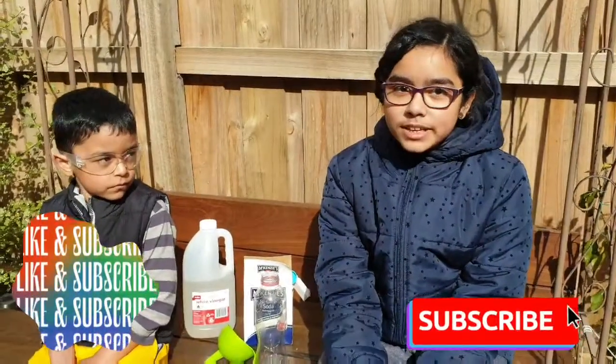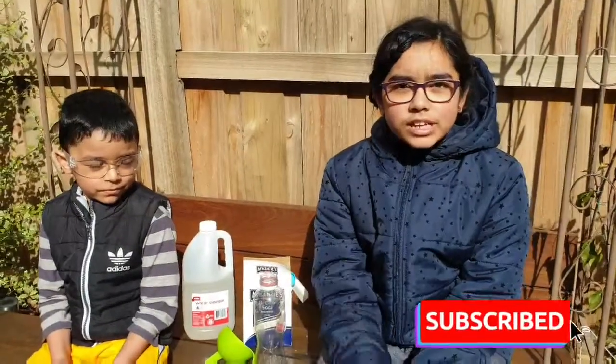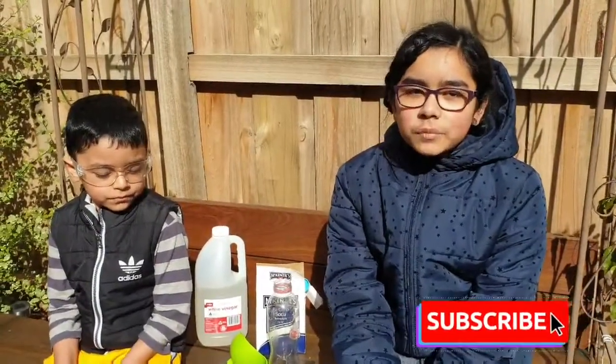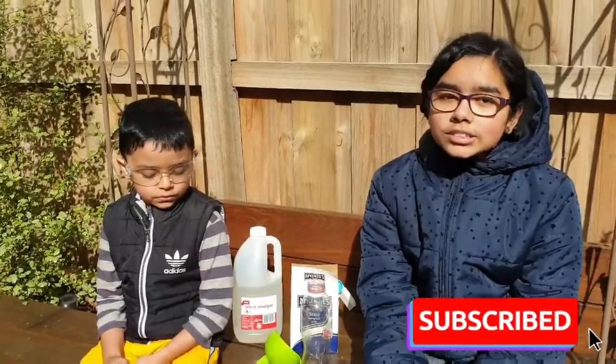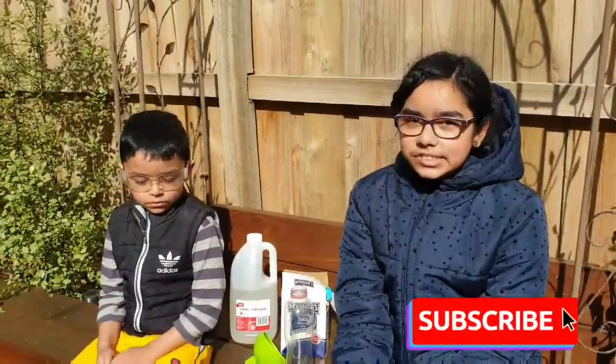But before we begin, don't forget to subscribe to my channel and hit the notification bell so you always get notified when I post new art, craft, DIY, traveling and science experiments.